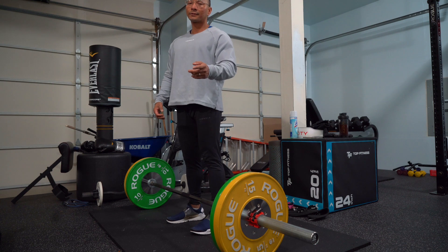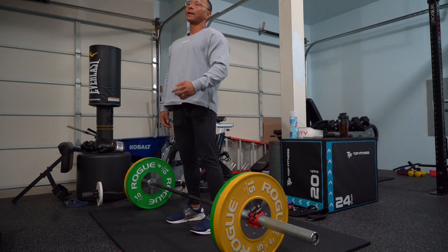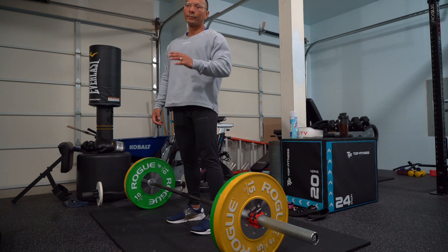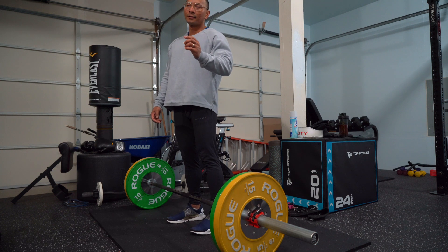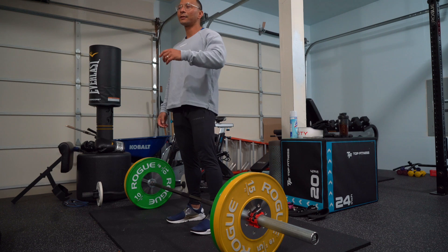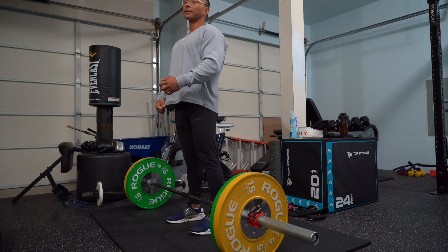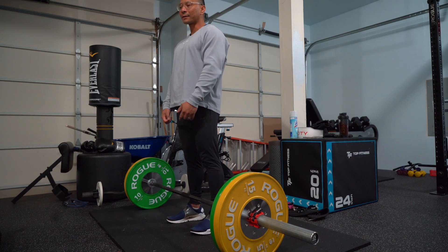We're going to be doing four sets, six to eight reps, and it's going to be a moderate weight — a medium weight where it's a little bit heavy, but not too light and not too heavy. We're going for that six to eight reps with pauses at the top and then back down.